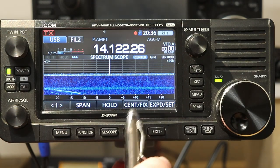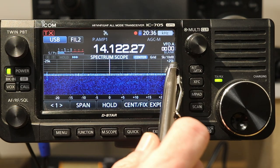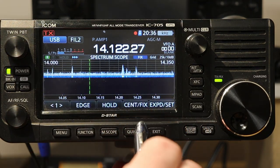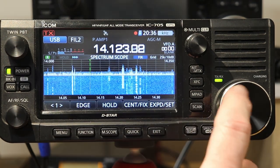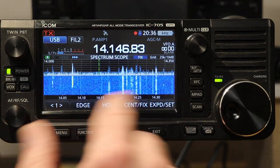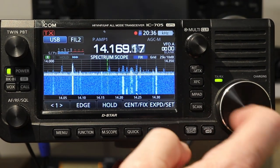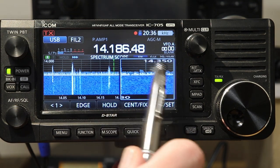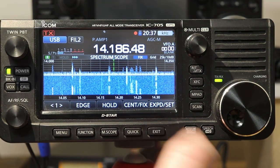Now, I'm going to put this into Fixed Mode. This is only showing 25 kilohertz below and above our center line right now. I'm going to put it in Fixed, and it's going to show the entire 20 meter band in this case, because that's what we're on right now. In Fixed Mode, the scope remains fixed and you see this little green line that moves as I tune, showing where we're tuned.